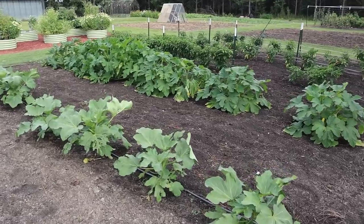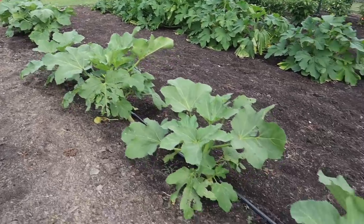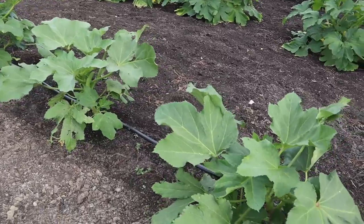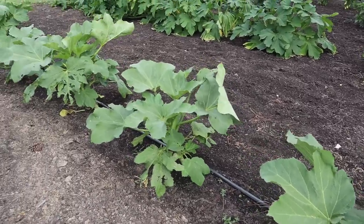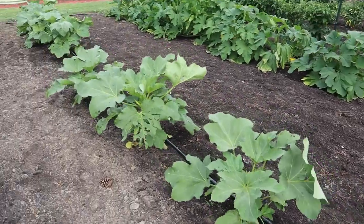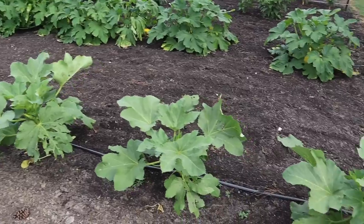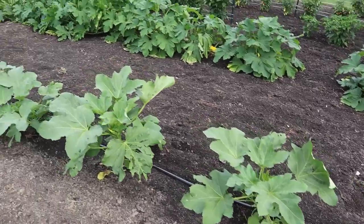In this 30-foot row we've got nine dwarf cowhorn okra plants. We gave these a little more space than we traditionally do with okra because these plants don't get very tall, but they do get kind of bushy and wide. As you can see, there's not much space between each plant — these things will continue to get more and more bushy.